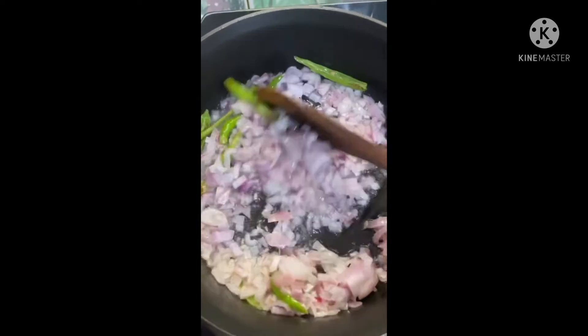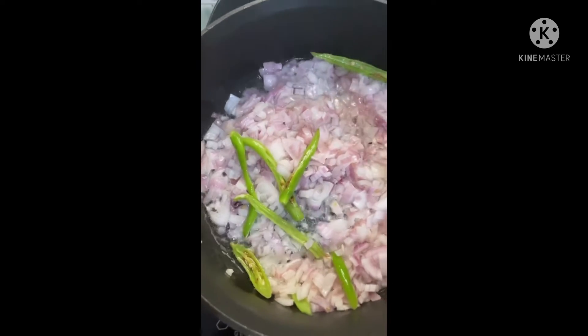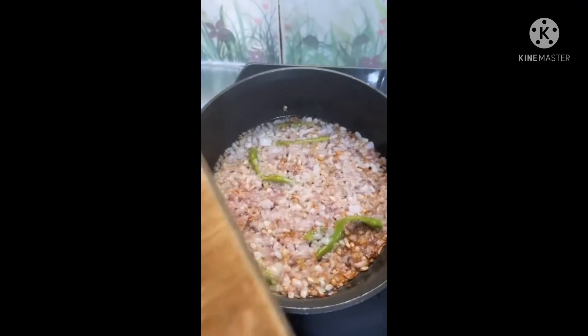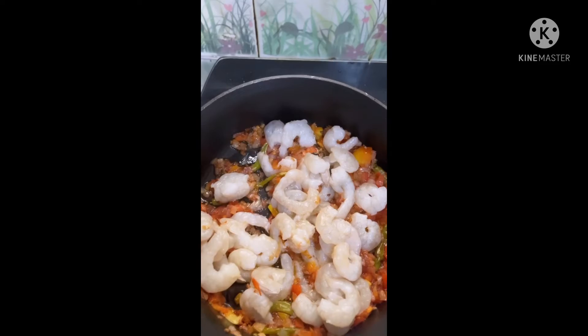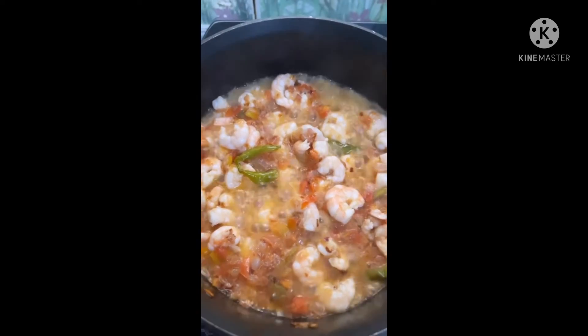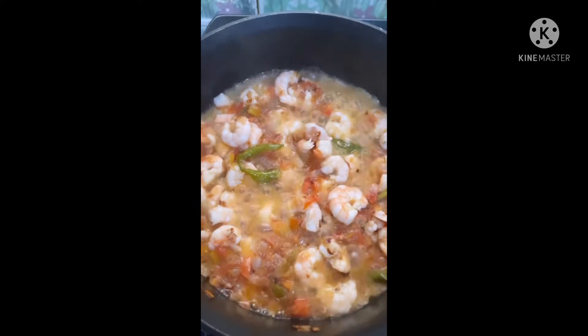I am going to fry this now. I will add some water and cook. For less than a minute - we should not overcook the prawns. We should cook the prawns just enough. I will add some salt.